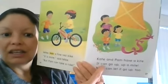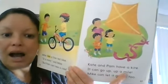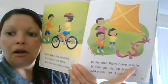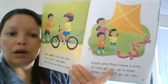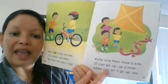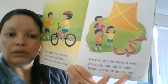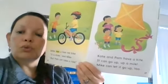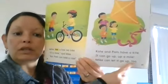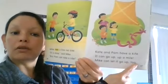'It can go up, up a mile. Kate and Pam have a kite. I want a kite. It can go up, up a mile.' Mike can let it go up too — and that word 'too' was our word of the week a couple of weeks ago, meaning 'also.' Let's see if we can substitute it: 'Mike can let it go up also.' Oh yeah, it works!